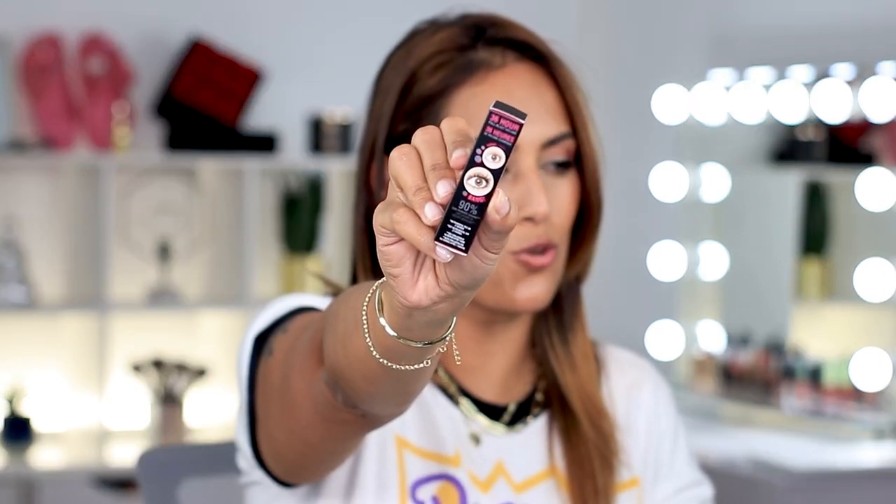Last but not least, they included the Benefit Bad Gal Mascara in a deluxe size. I actually have the full size too. I like what it does to my bottom lashes — it makes them nice, dark, and long without being spidery. At the top it gives a lot of length and makes them really dark, but it won't give you volume or a curled falsies look. It doesn't flake, doesn't shift, and comes off fairly easily. I really like the wand — it's flexible and comfortable, great for everyday no-makeup kind of days.